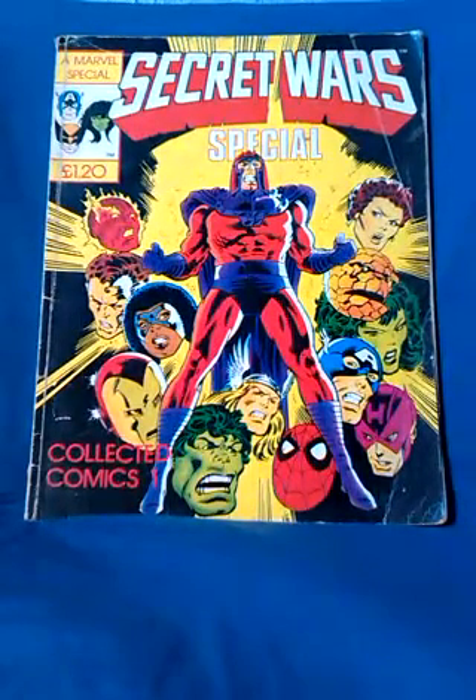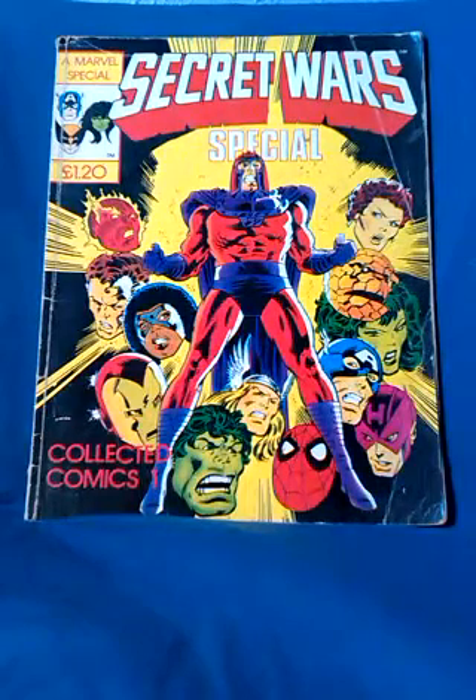I had a massive sort out of my collection recently and noticed I could almost recreate the Secret Wars line with new figures.